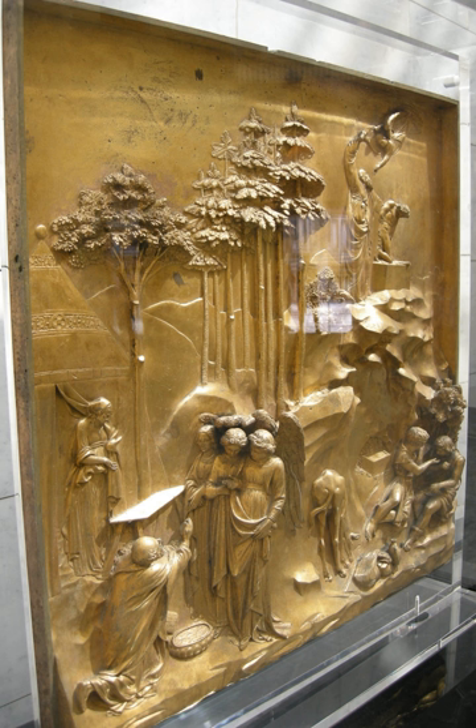Low relief is a technique which requires less work and is therefore cheaper to produce, as less of the background needs to be removed in a carving, or less modeling is required. In the art of ancient Egypt, Assyrian palace reliefs, and other ancient Near Eastern and Asian cultures, and also Mesoamerica, a consistent very low relief was commonly used for the whole composition. These images would usually be painted after carving, which helped define the forms; today the paint has worn off in the great majority of surviving examples, but minute, invisible remains of paint can usually be discovered through chemical means.